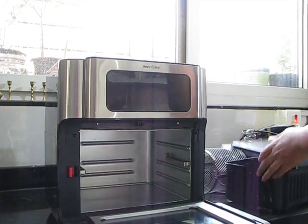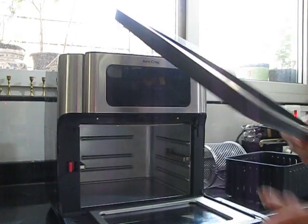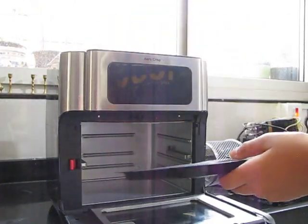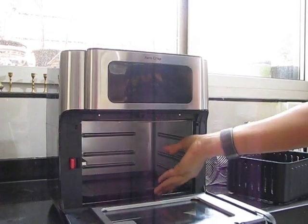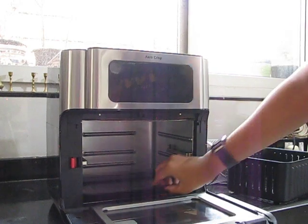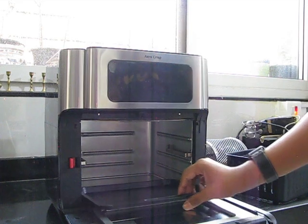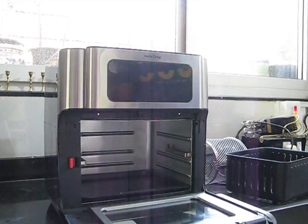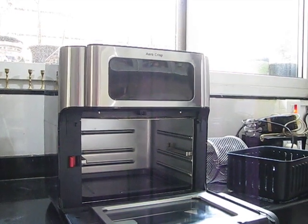So here are the parts. This is the first part — the drip tray. Whenever you're making something which can leave oil behind, or the fat of any chicken will drip, you have to put this down here and all the oil will come on this. Do not let the oil directly fall on the bottom because then your air fryer can get spoiled. So we have to always keep the drip tray here.